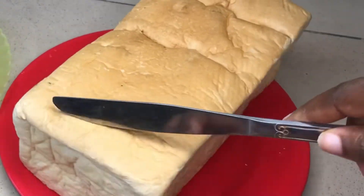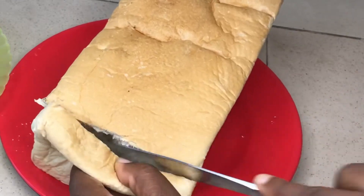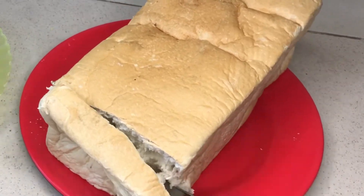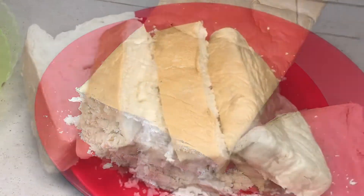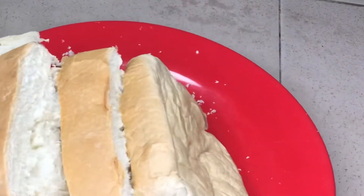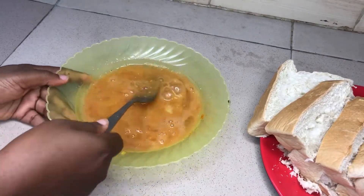The next step is to go ahead and cut my agege bread — to slice it. You can use sliced bread if you want, but I'm making use of agege bread. I'm just going to quickly slice it up and then move to the next step of making our Nigerian French toast.